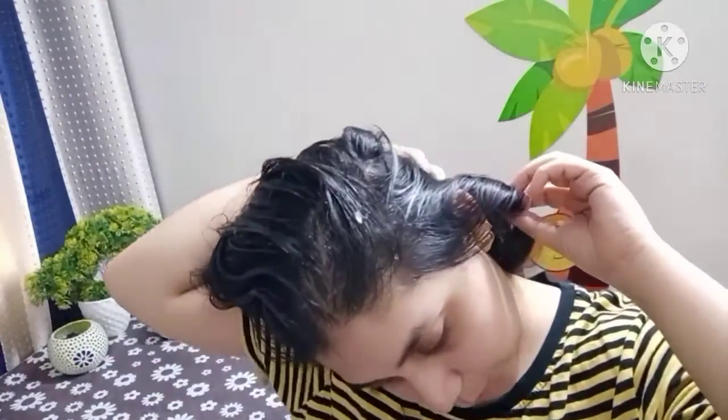After this, the scalp and hair will dry. The conditioner will be dry. Then you will see how the result is — you can see how soft and shiny the hair is.